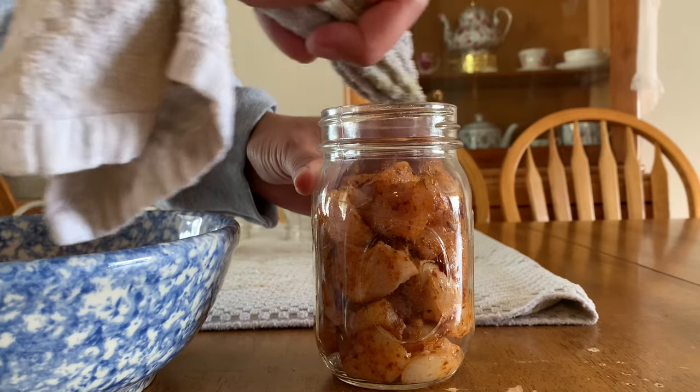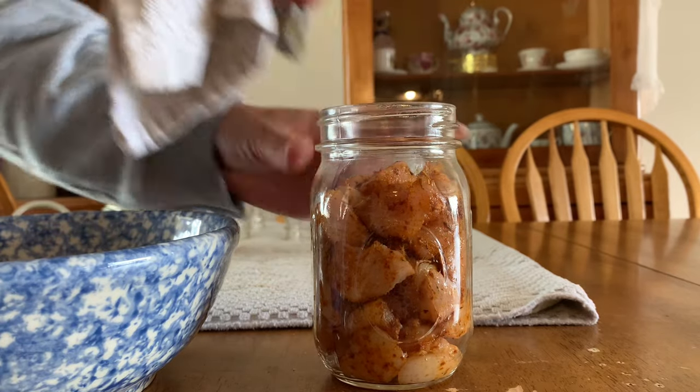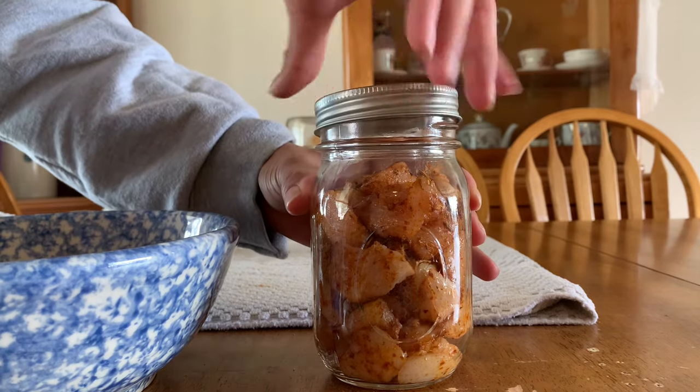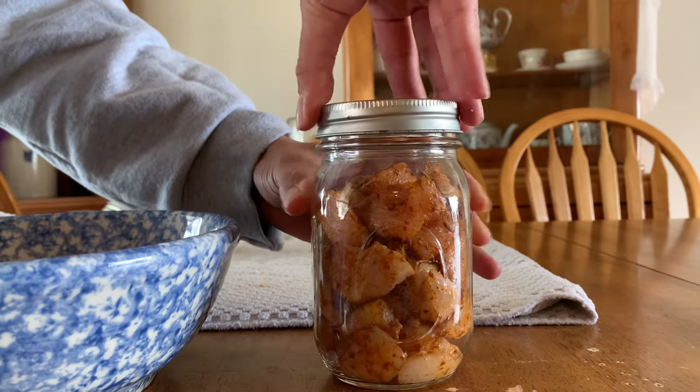Once again, you're going to take your vinegar and wipe the rim, add your lid fingertip tight. And now I'm just going to start processing them.